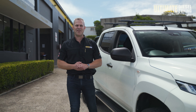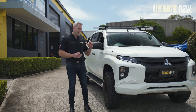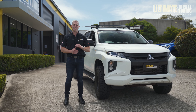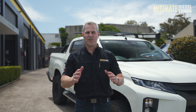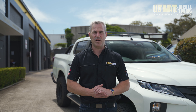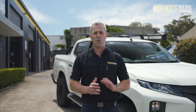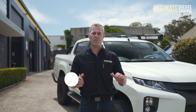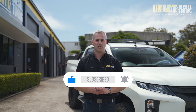Well guys, another custom dyno tune on an MR Triton here at Ultimate Diesel Tuning. The owner was really complaining about the lag when he went to take off, and the biggest thing he's going to see is such a big improvement with 30% more power and torque. If you're looking to improve the performance of your diesel vehicle, this is what we specialise in here at Ultimate Diesel Tuning. So give us a call, speak to one of our diesel experts, or drop into one of our performance centres in Brisbane, Gold Coast and Melbourne. And remember, we've got a dealer network all around Australia, and make sure you subscribe to the Ultimate Diesel Tuning YouTube channel.